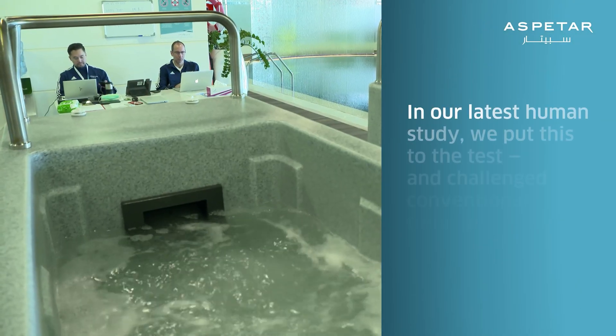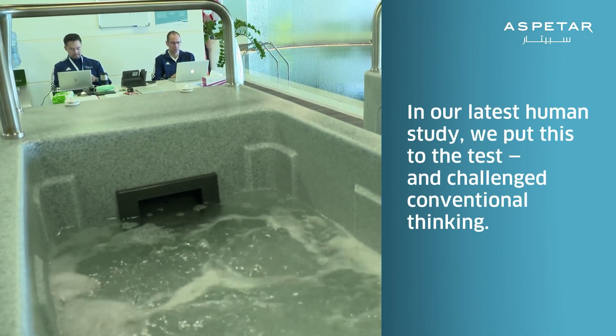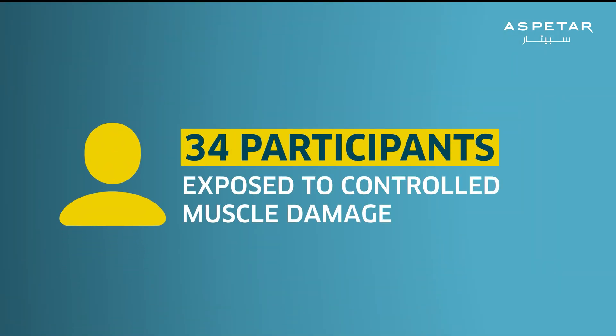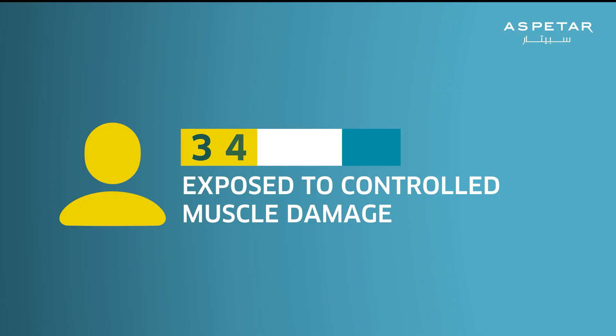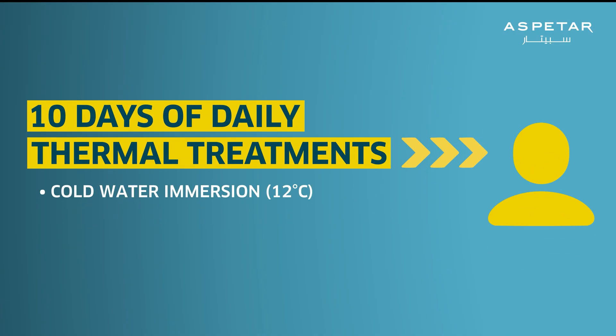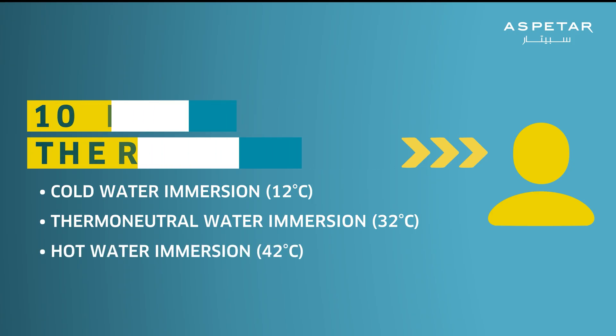In our latest human study, we put this to the test and challenged conventional thinking. We studied 34 participants exposed to controlled muscle damage, followed by 10 days of daily thermal treatments: cold water immersion at 12°C, thermoneutral water immersion at 32°C, and hot water immersion at 42°C.